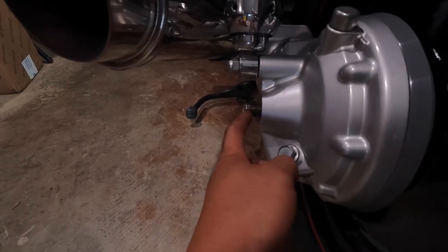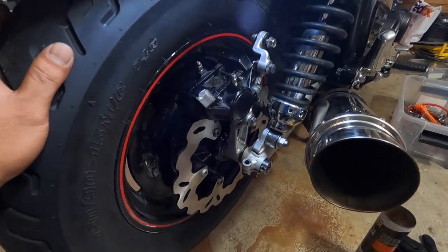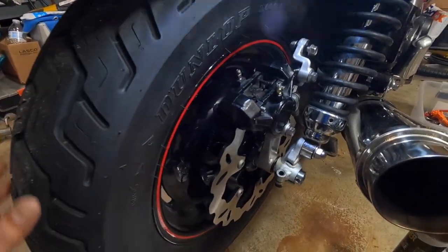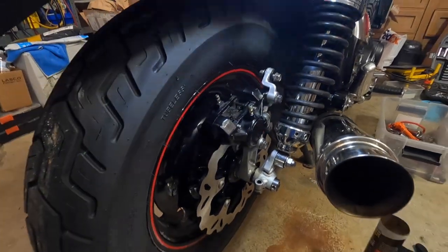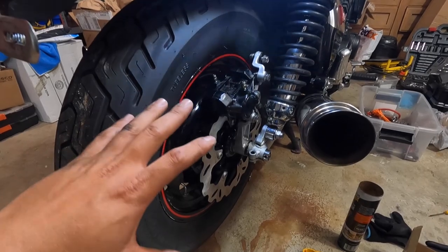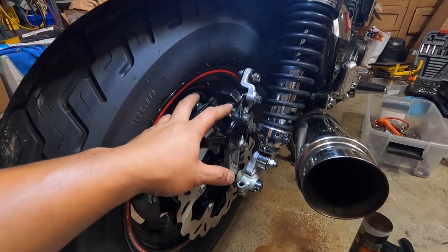Don't forget to tighten this in — that's the most important thing right there. I hope you like the video and hope it was helpful for you. If you haven't subscribed to my channel, please do it now. You can go ahead and check out my other videos about my V-Max. The next thing I'm gonna do is bleed out the brake fluid the old school style — not like the one with the pump I did in the last video.